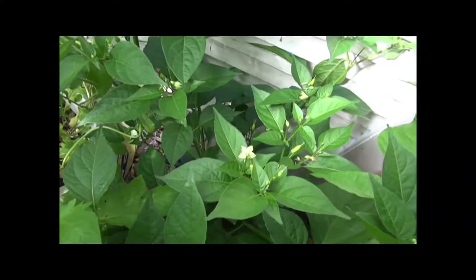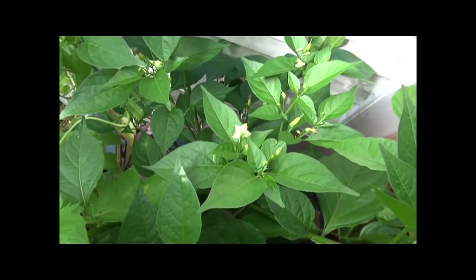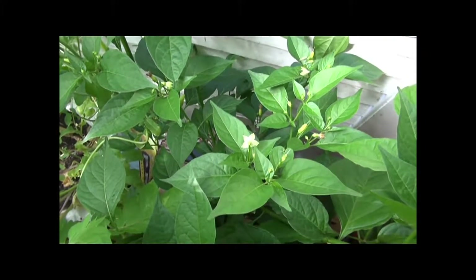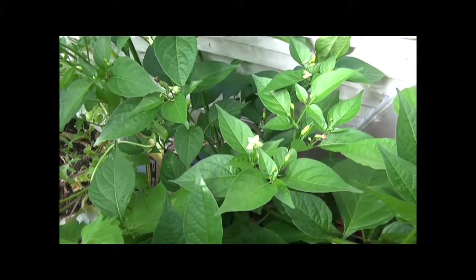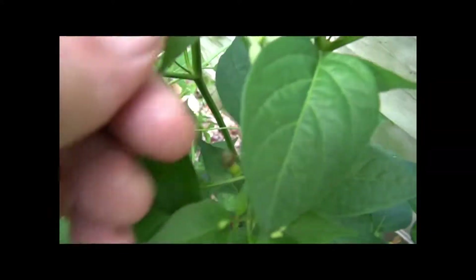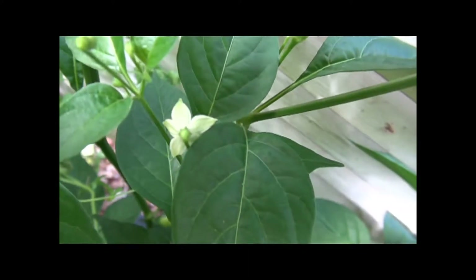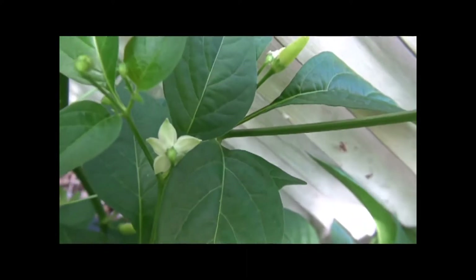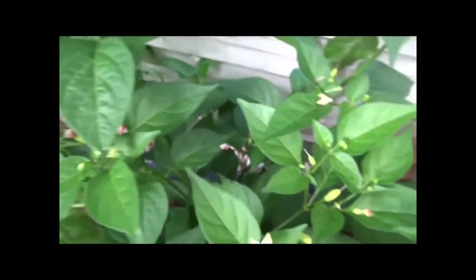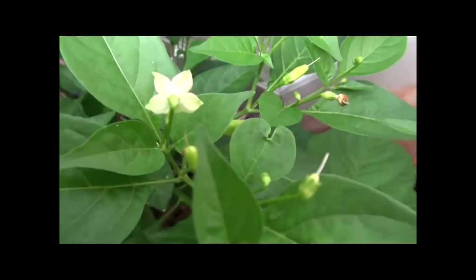This plant will literally produce hundreds upon hundreds, if not thousands of peppers by the end of August. I'll show you this thing towards the end of the year — there will literally be peppers all over. Let me show you a flower; flowers are quite interesting on this one. There it is right there — you can see there's literally a pattern on the backside of that flower, a slightly green pattern. That pattern will be consistent throughout the flower.